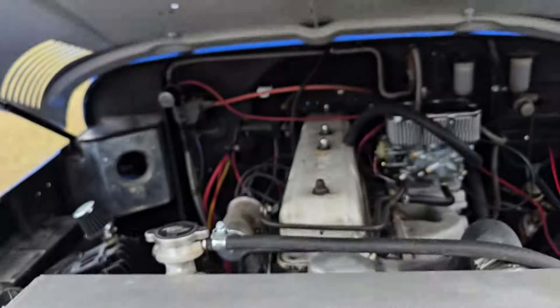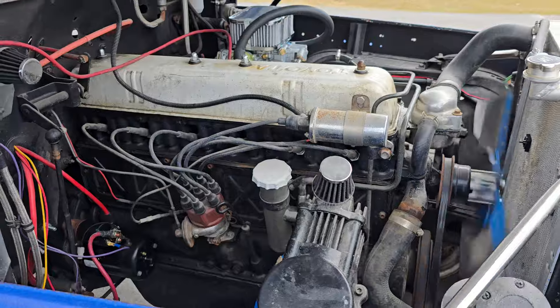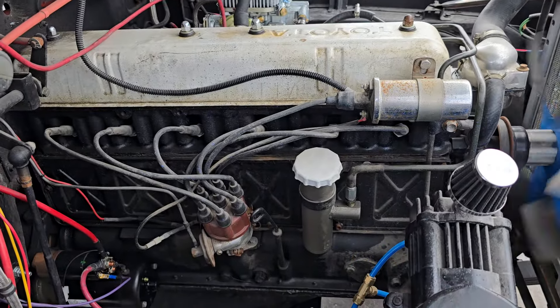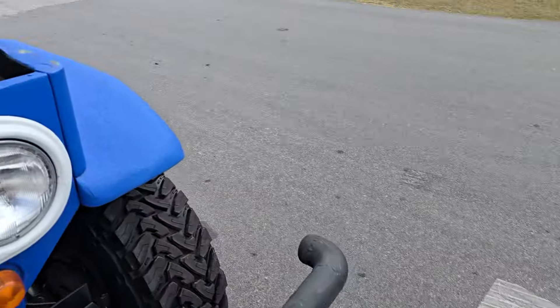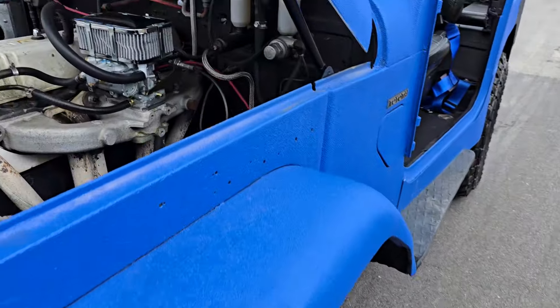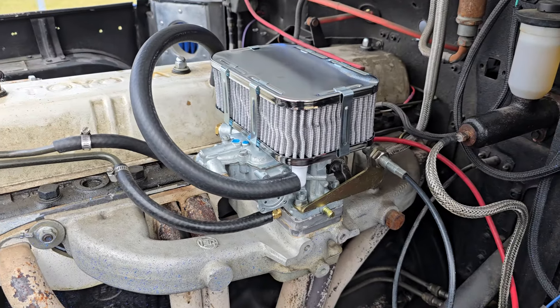It comes with a little winch. We got some off-road lights mounted up here as well — this thing's pretty sweet. We got some hood struts that hold the hood open, and this thing was in desperate need of a carburetor. No expense was spared when it came time to get one.